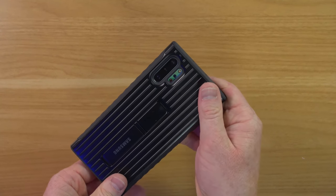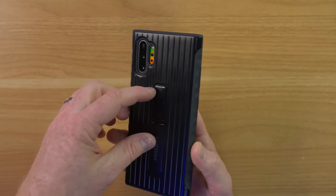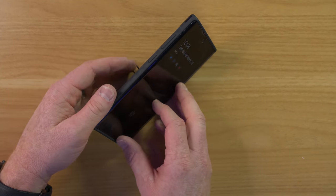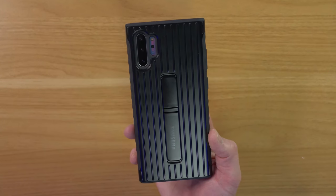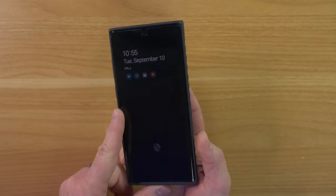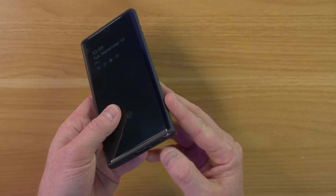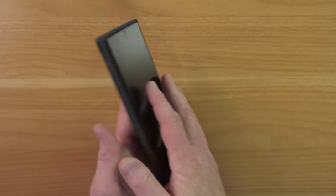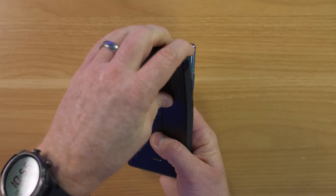Next up, these two cases are from Samsung and I actually picked these up. This is the Samsung Note 10 Plus rugged case. I really like it because on the back it has two kickstand sizes that you can use. One thing I haven't liked is it gets a little greasy on the back, but they've added a rubberized side that makes it really easy to grip. There's plenty of room to add the Whitestone dome glass and it's very easy to get to the S Pen. It's also very slim but very protective.